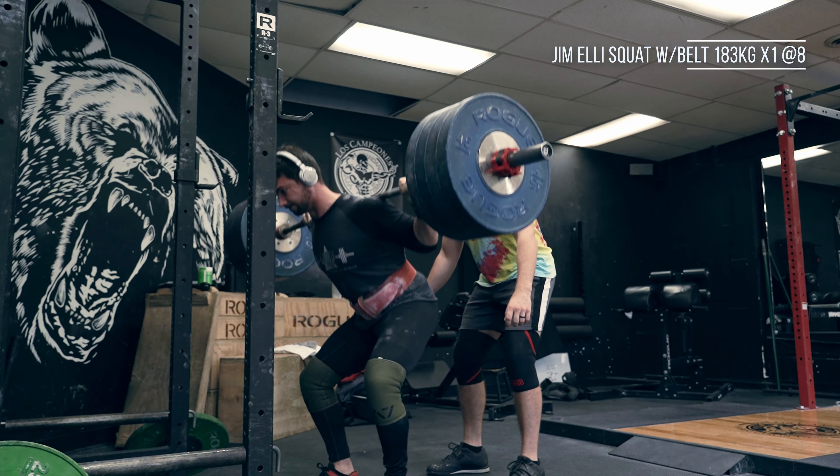As the lifter is working up, they work all the way up to a single — let's say an eight RPE — and then they can do whatever as back-off sets, whatever you decide is appropriate.